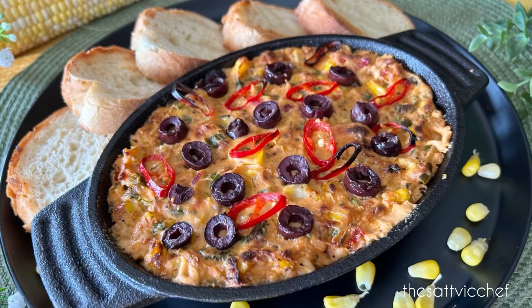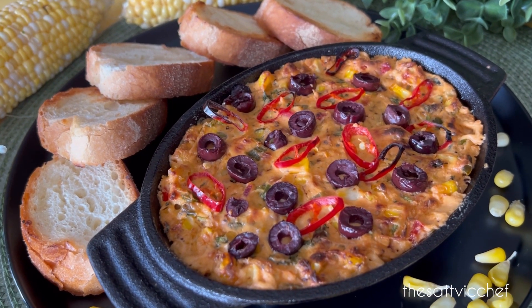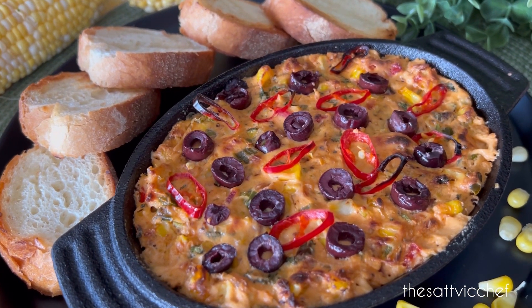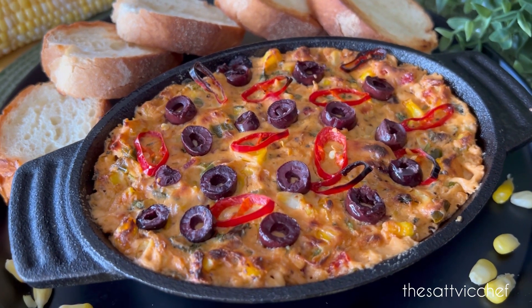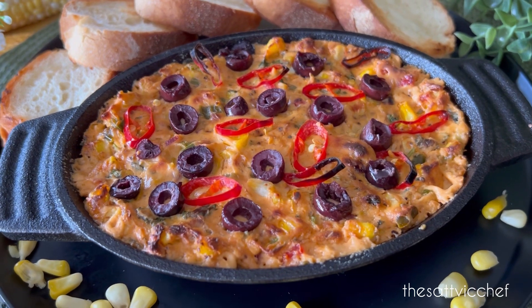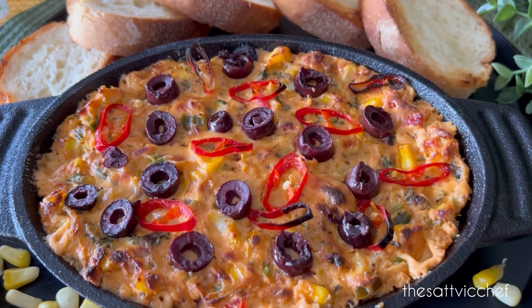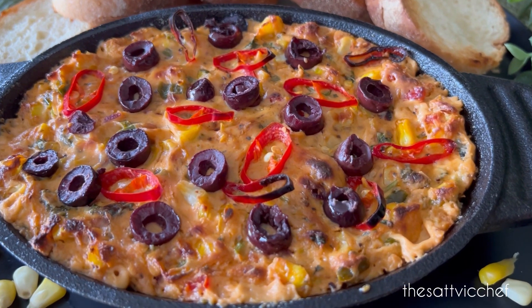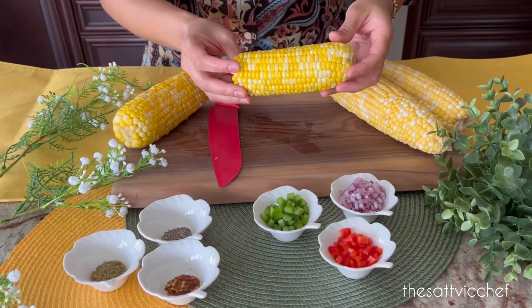Hi everyone and welcome to my sattvic kitchen. Everyone loves a delicious dip and this recipe will definitely give a cheesy kick to your next party or barbecue. Terrific flavors, insanely addictive, this creamy cheesy sweet corn dip recipe is simple to make and is ready in under 30 minutes. So grab some chips, toasted pita or crostini and let's get dipping.